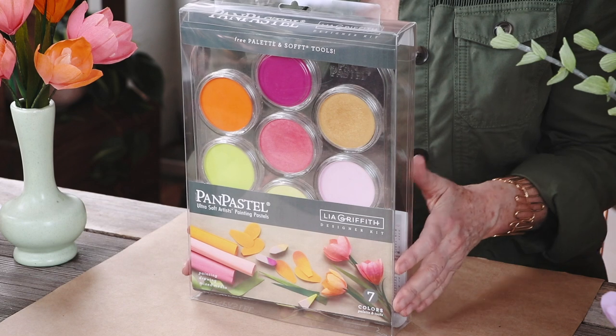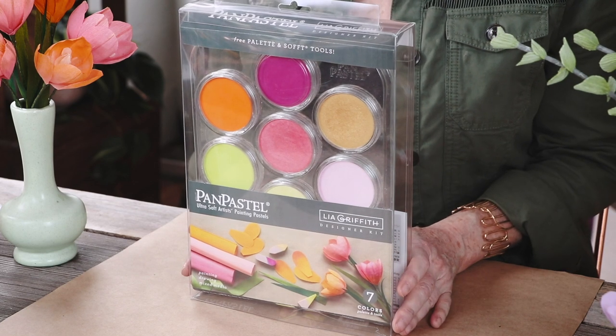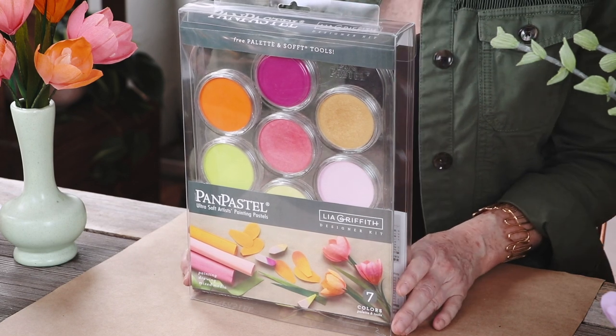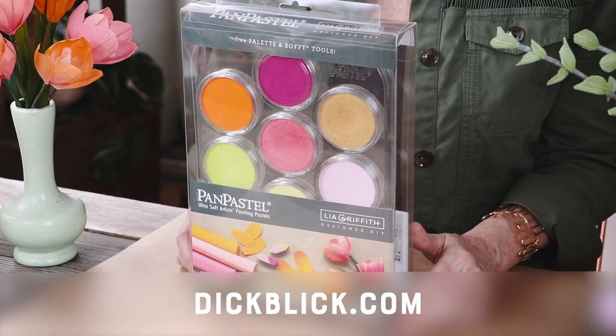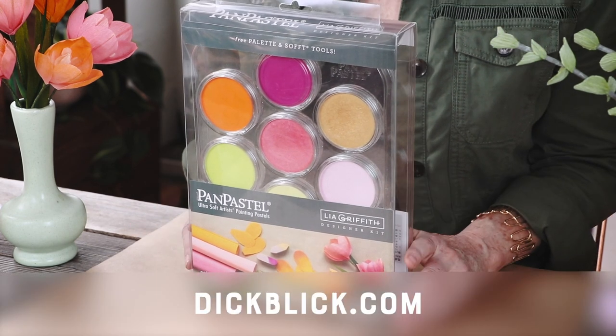Pan pastels are a dry medium for color and they work like fluid paint. They're designed and made for artists, but in our studio we've been finding so many ways to use them with our craft projects. I wanted to share how we use them and some of the techniques. We have this beautiful seven-piece set — these are the colors we use the most in our studio. This special set is available at dickblick.com or in select Blick stores.